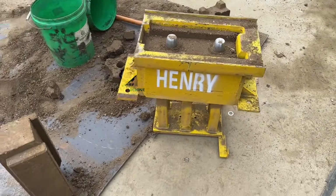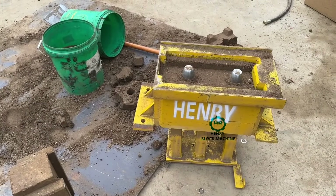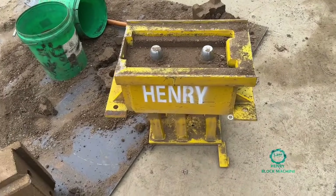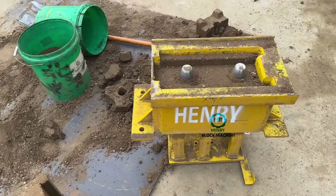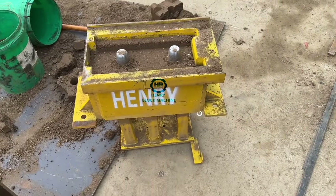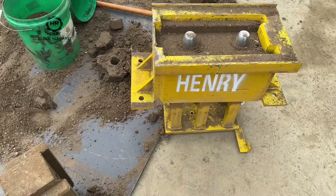Some people are worried whether they have to buy different machines to produce different bricks. What I mean is you can only get one brick machine with different molds, with different sizes of mold, to produce different sizes of blocks.